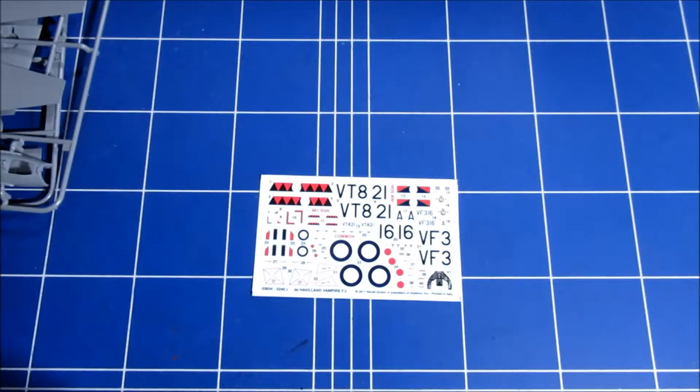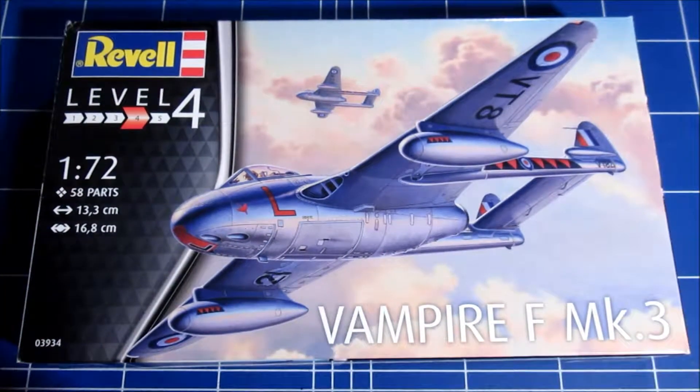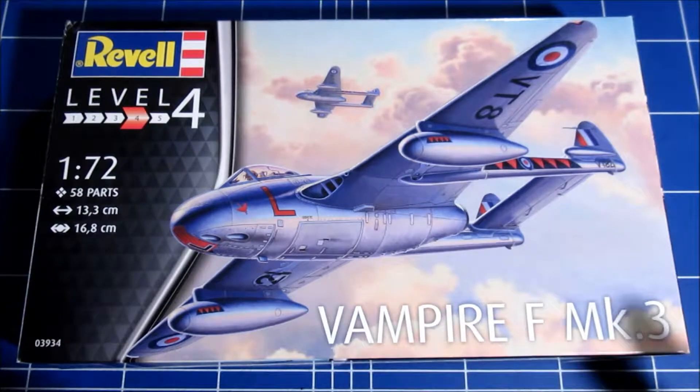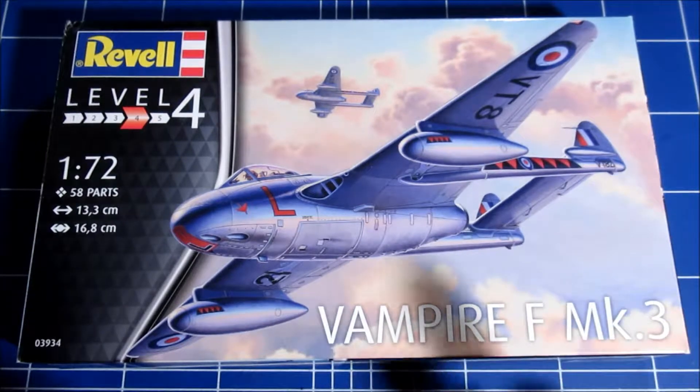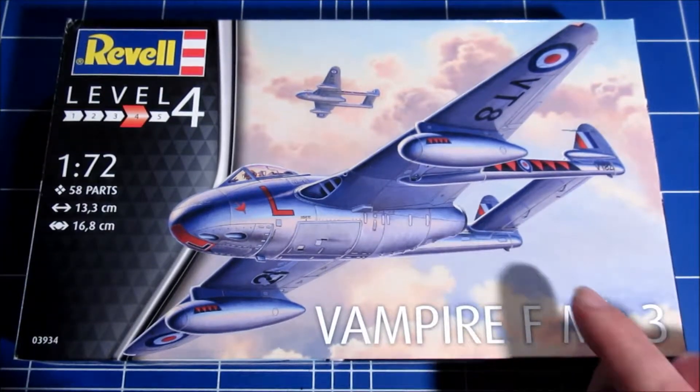It's a top quality kit. If you want a good Vampire from Revell, buy this one — the other one is an old kit, this is the good one. You can also build an FB5 version; the parts are included.